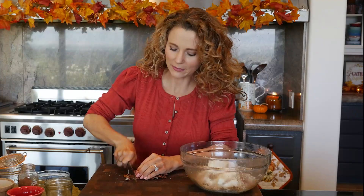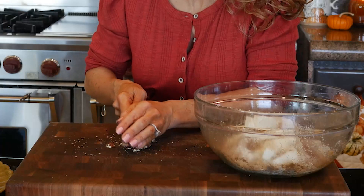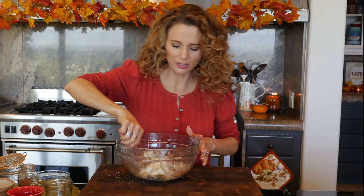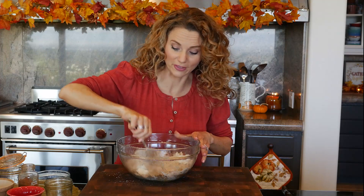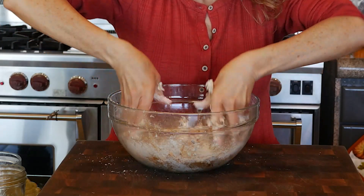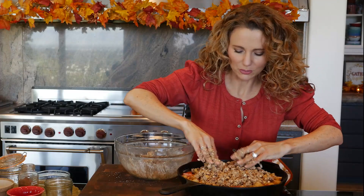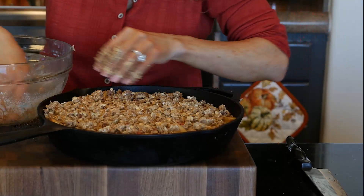The last ingredient is pecans - however you say it, Jeff and I argue about that all the time. Give them a rough chop. The nuts can be completely left out if you like, or replaced with a different nut such as walnuts. Start by stirring to get the butter evenly distributed, then get your hands in there to work the butter in evenly. Transfer the topping right over the apples in the skillet and cover them as evenly as you can.